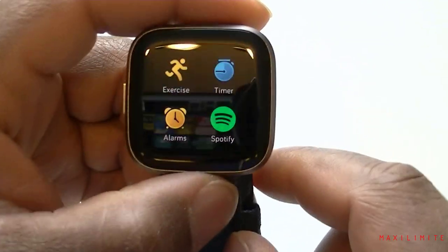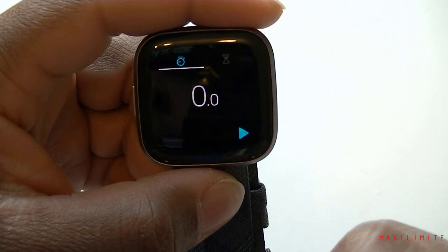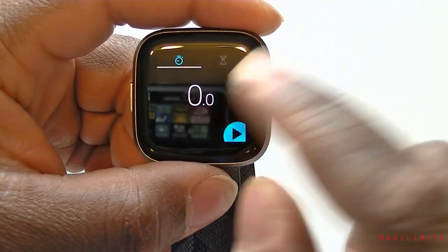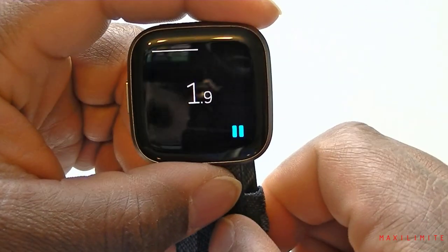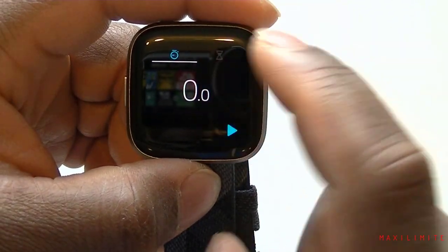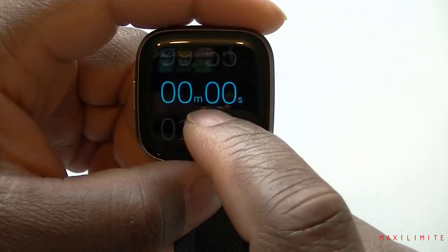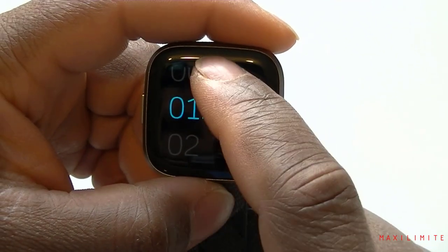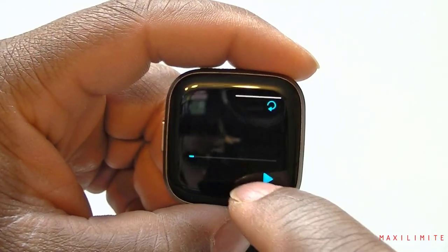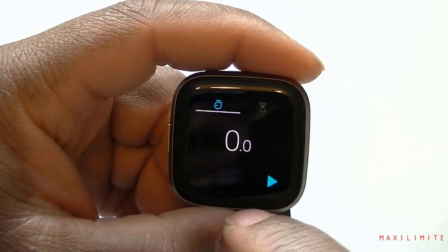Let's go to Timer. Timer, as always, is going to tell you the time — anything time-related will be here. I press Start and it starts counting for you. You can pause it and start over again. On the countdown side, I can set, say, one minute, and it will count down for me. That's pretty much it — nothing too special about the timer.